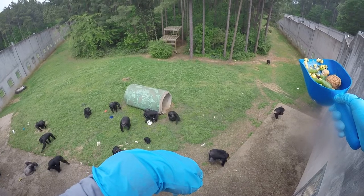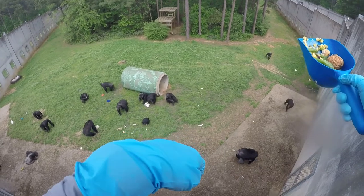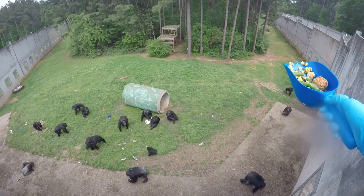I think they also liked the corn, so that was a good addition. You can see Carly a little bit down by the culvert, and Sarah's down there in the bottom right coming up.